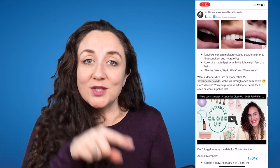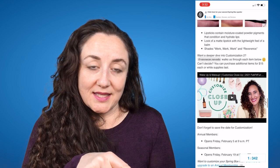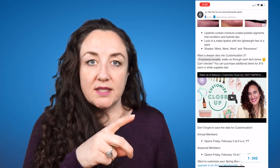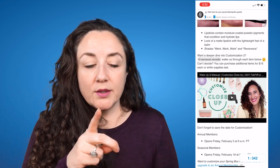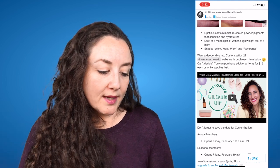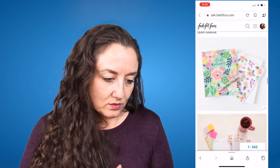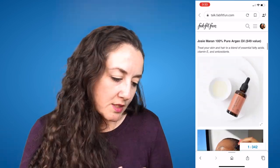FabFitFun is doing their own videos this season where they're actually having somebody show us the products — they don't typically do that, so this is really awesome. I will link their video and the customization number one spoiler videos in the description box below. I am going to have to fight with myself about whether or not I'm going to cave and get the MAC. If I don't get that I really don't want anything else, so anything else I get from this choice would go in my gift pile. Maybe the slippers.